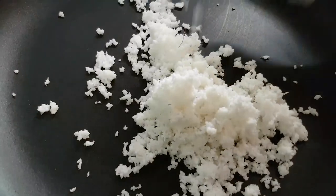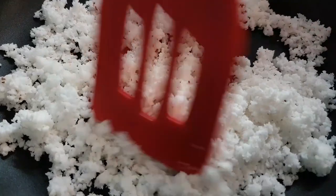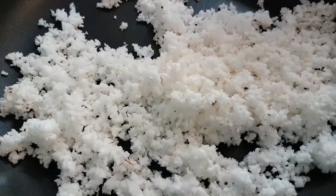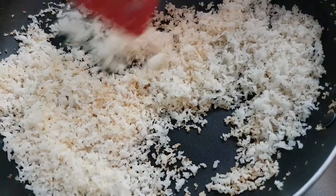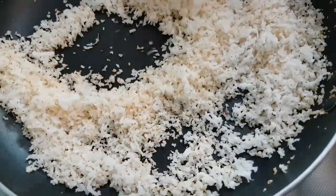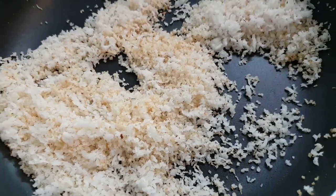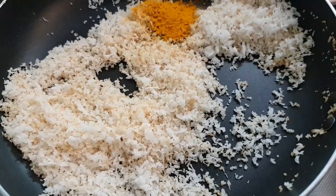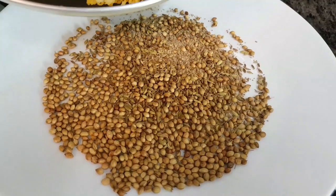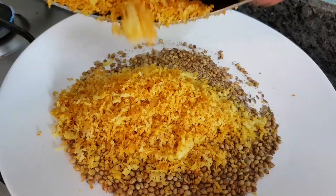In the same pan, add our grated coconut and dry roast it until it is a little golden in colour. Keep the flame medium. It has taken around 5 minutes on medium flame to roast the coconut — you can see the light golden colour. At this stage, lower the flame and add in our turmeric and mix it well. Then take out the roasted coconut onto the same plate and let it cool as well.